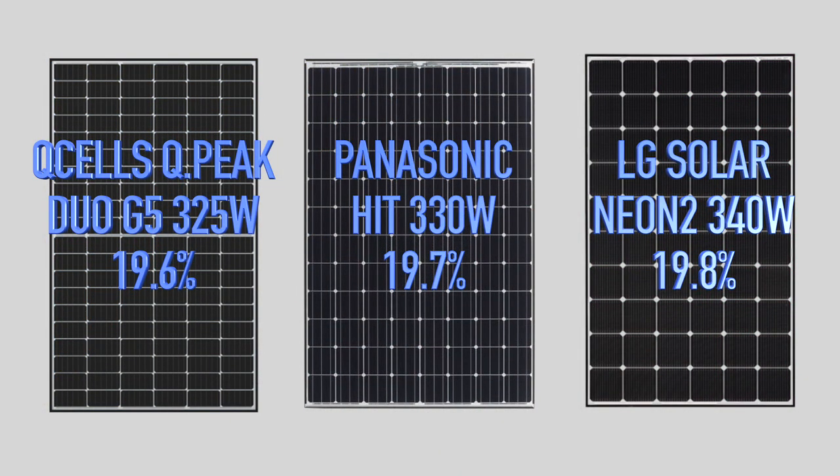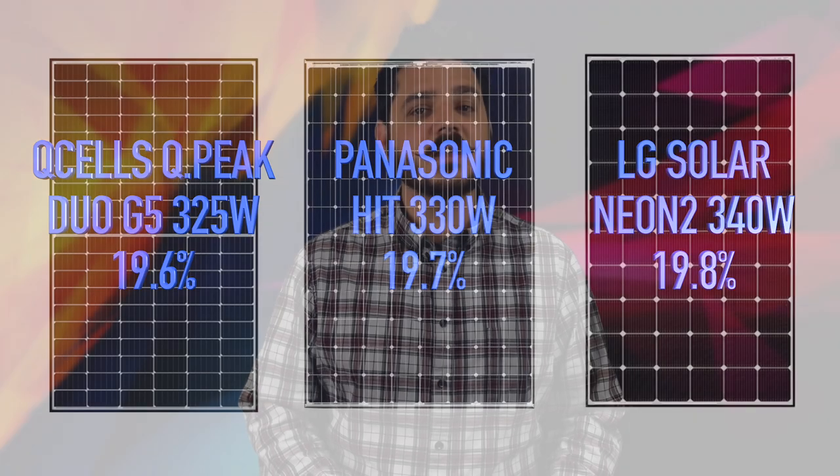With this new knowledge of the technology behind these specific modules, let's talk about their efficiency. The module we offer currently is the Qcell QPeak Duo G5 325-watt panel. This panel has a 19.6% efficiency rating, which makes it a premium panel. And if you compare this to LG Solar's 340-watt Neon 2 or Panasonic's 330-watt HIT panel, you can see it's on par with these name brands, but it comes at a fraction of the cost, which helps your return on investment.